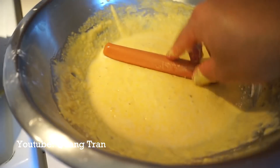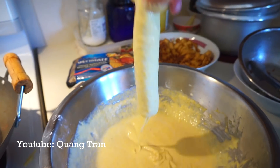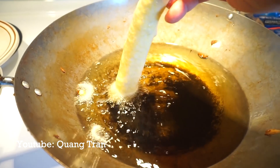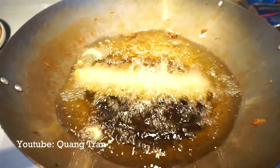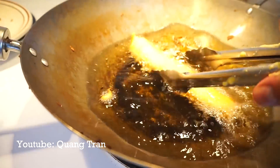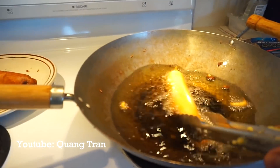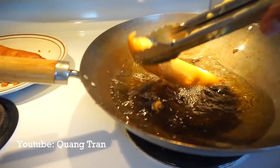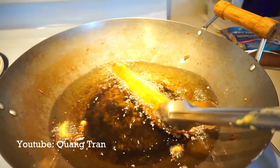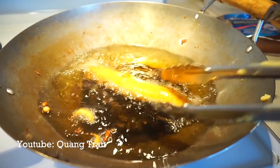So here it is again, guys: hot dog, cornmeal, shake off the excess, hold it in for two seconds — one, two — get in the pool. Looks like this hot dog can swim. Ow! Be careful, guys. That right there was just a drop of water into this hot oil here. Hot oil and water does not mix, guys, so please be careful.